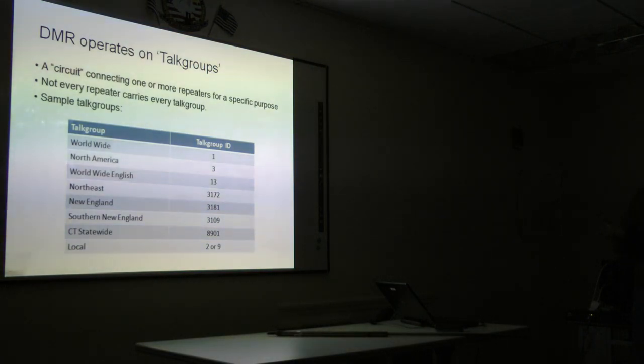The way these repeaters are connected together, even if you're talking on your own repeater locally, everything is always on a talk group. You're not just keying up on a frequency and having it repeated like we are with analog. Here's a sample of some talk groups that are out there, and there's a group that standardizes these so we don't reuse talk groups. The names are really whatever you want to type into your radio — the talk group number is what identifies where your signal is going to go. Worldwide is talk group 1. Northeast is 3172. Southern New England, which is very popular around here, is 3109. Connecticut statewide is 8901.